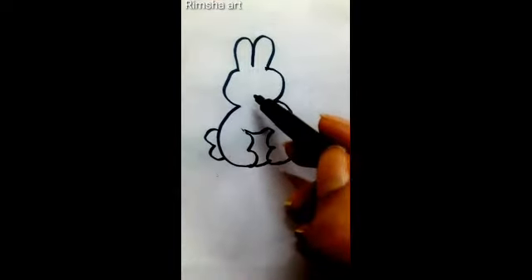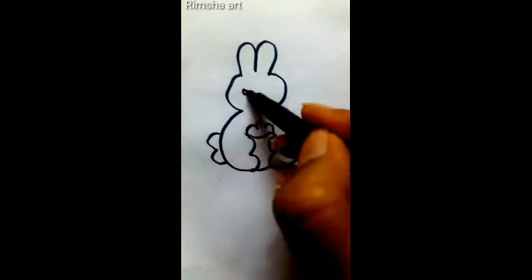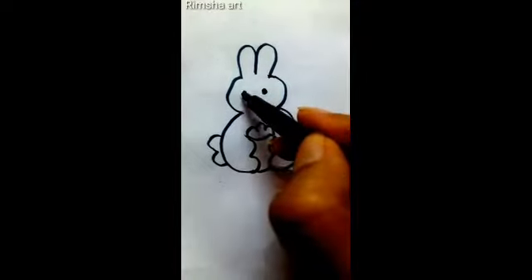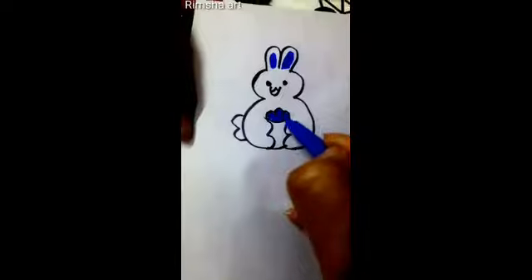Connect up and down, draw a carat. Draw eyes and mouth. Paint the colors you like, little white rabbit finished.